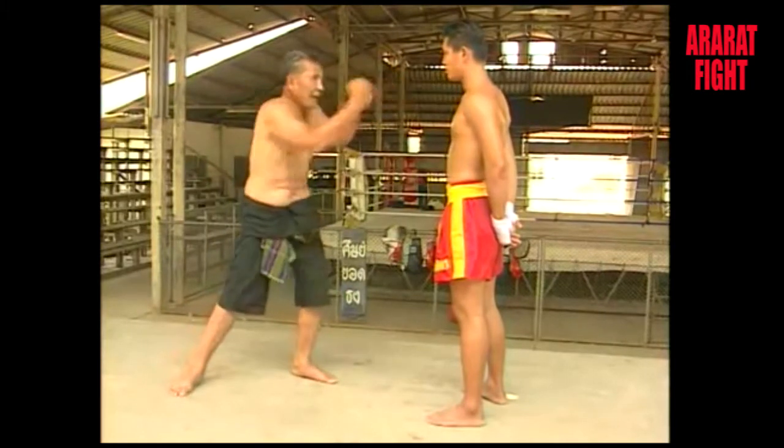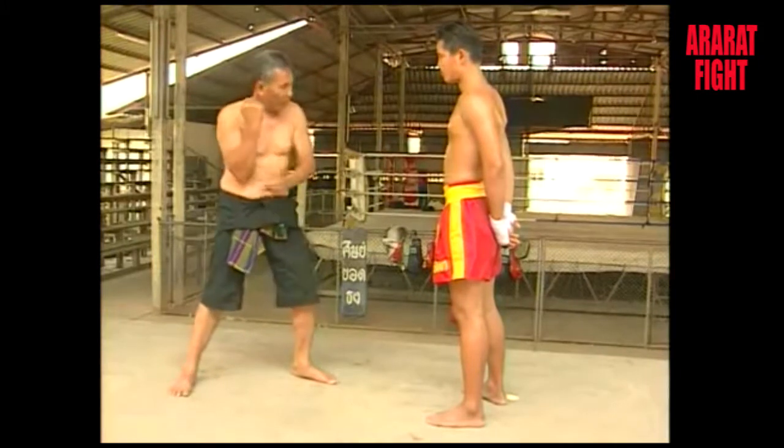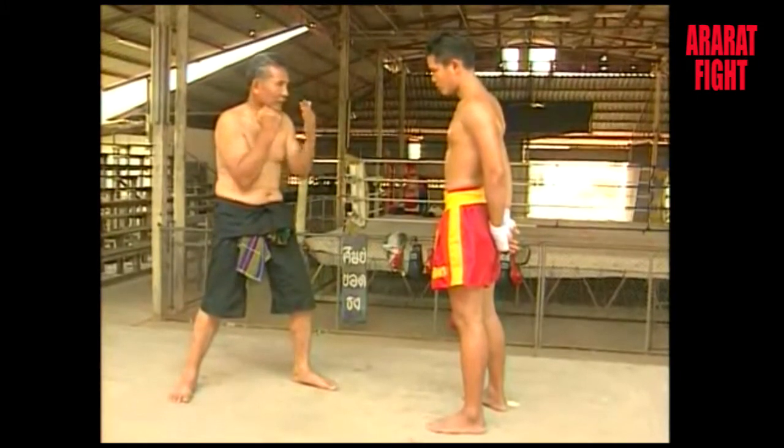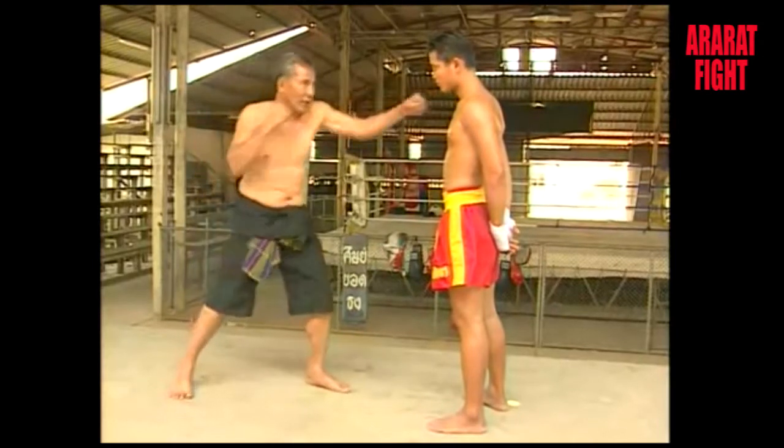You punch when you deliver from the same side as the rear leg. The fist and head should be at least the width of a glove apart. Elbows should be held lower than the armpits and the gloves should not reach above the head.